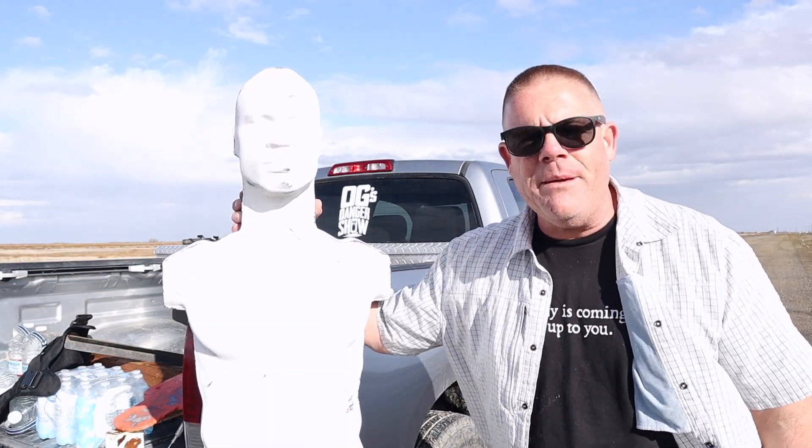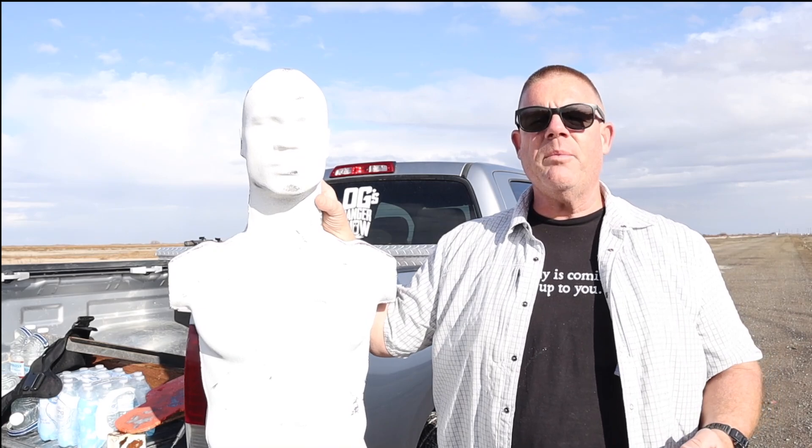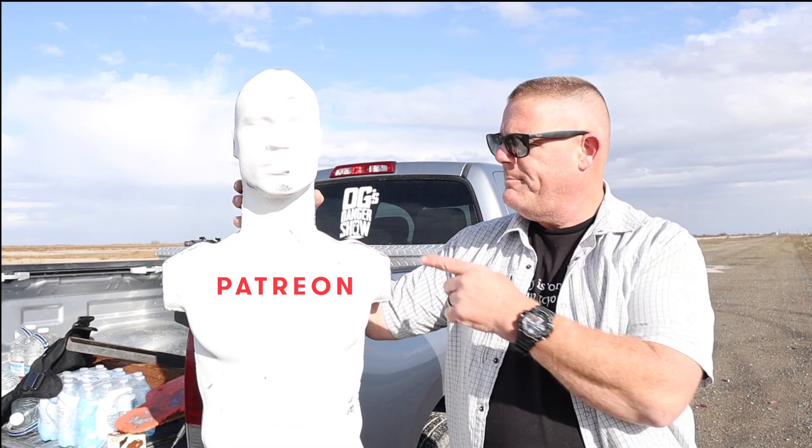We don't have a name for him yet, not a formal name anyway. This guy is 100% made possible by the donors over on Patreon, so if you're not already a donor, I very much appreciate your help — it was patrons that basically paid for a rubber dummy. These things are a very cool little training aid.